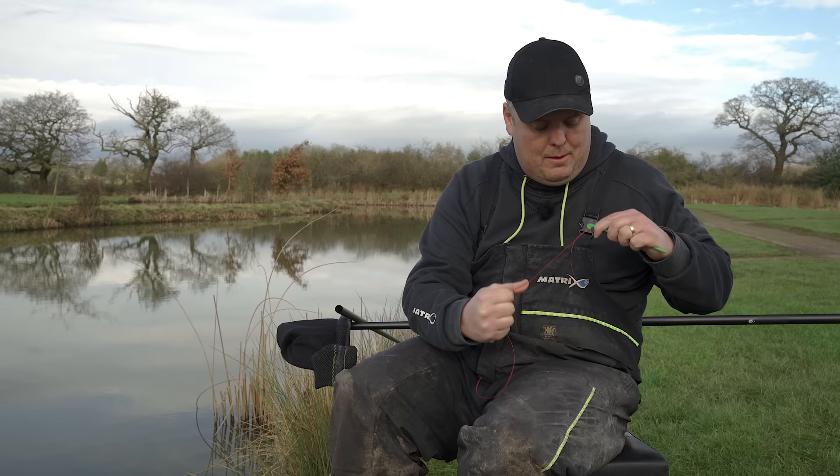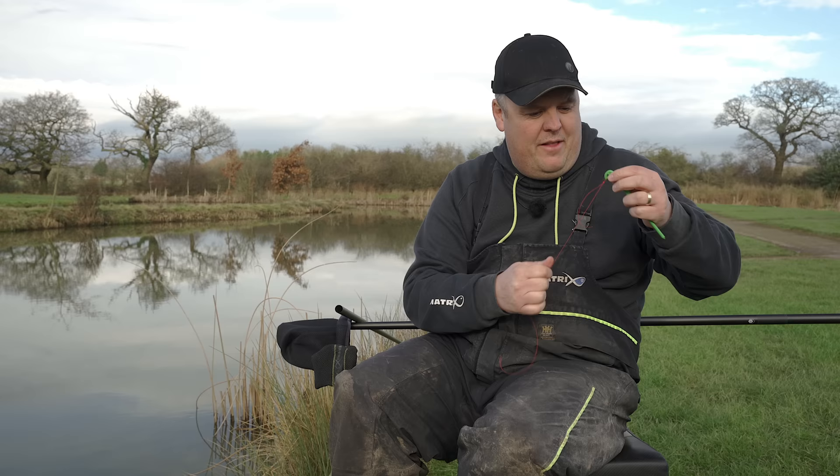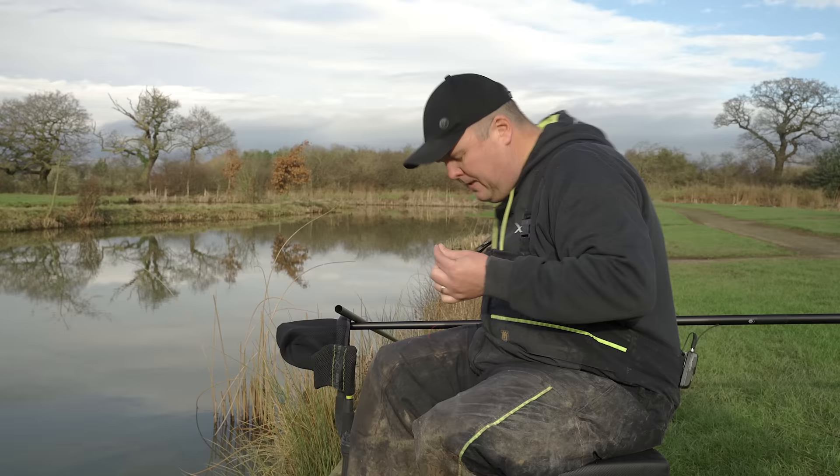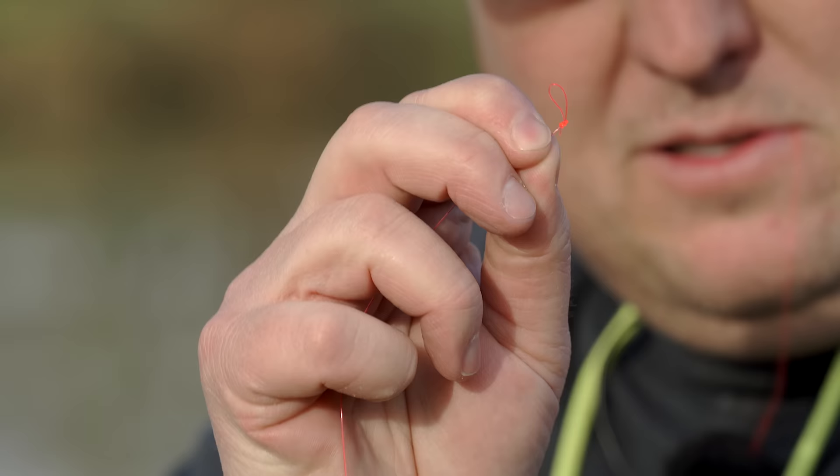I gather my main line up, put the tag end in my mouth and give it a really good pull to tighten it up. Then I get my scissors just so it looks all nice and pretty, and snip the tag end off. You end up with — it'd be a bit crooked because the line's a bit thicker than I'd like — but what you end up with is a lovely neat little loop there.